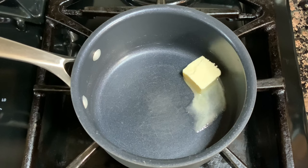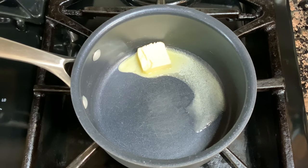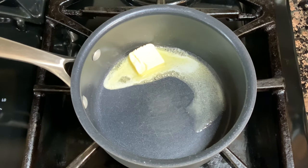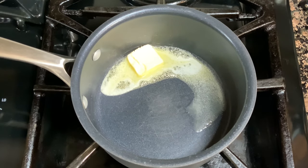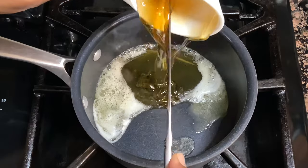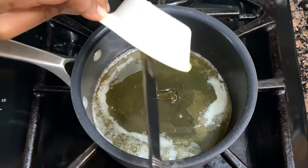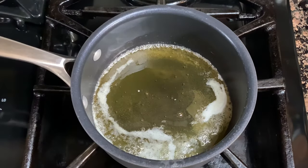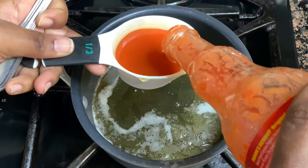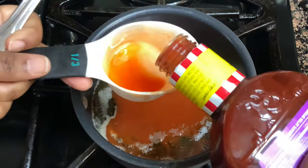Now that all my chicken strips are fried and keeping warm in the oven, it is time to make our spicy honey barbecue sauce. In this little saucepan I've got a couple tablespoons of butter — I'm going to melt that down completely over medium-low heat. Then I'm going in with some honey, some hot sauce, and a little bit of barbecue sauce. I'm going to stir this up, allow it to come to a gentle simmer, and let it simmer for about seven to ten minutes, stirring occasionally so the honey doesn't burn.